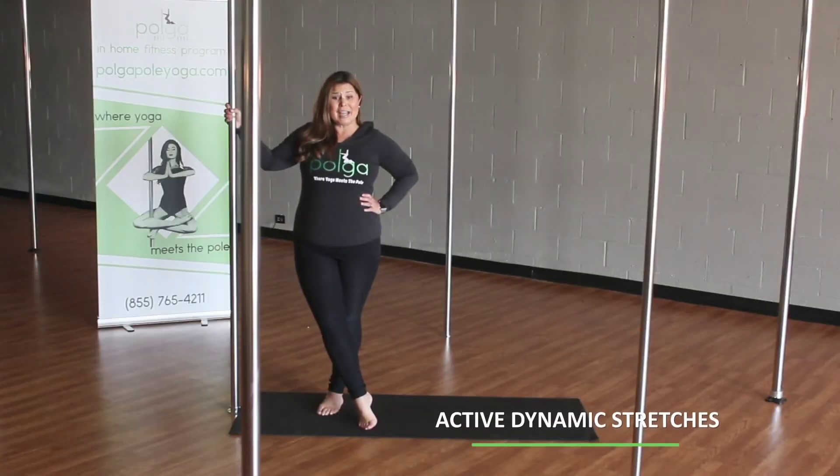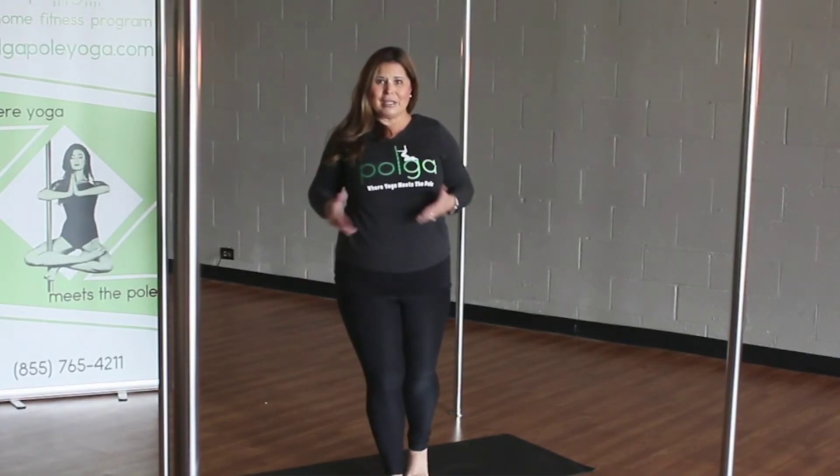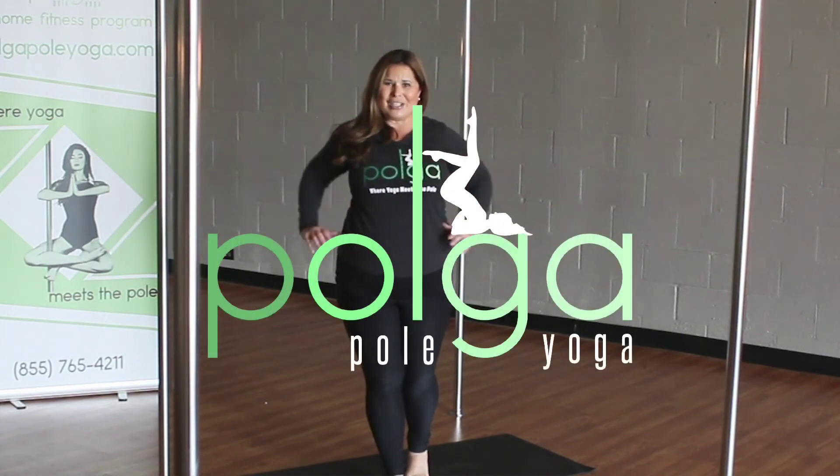Active dynamic stretch. Lift and down. You want to make sure that you're building those muscles up in those legs and those arms, as well as stretching.